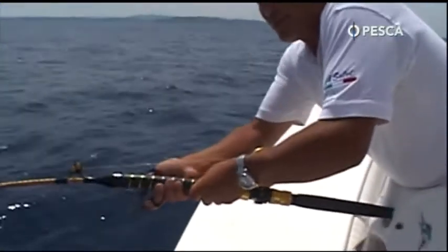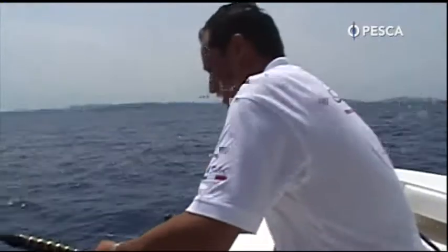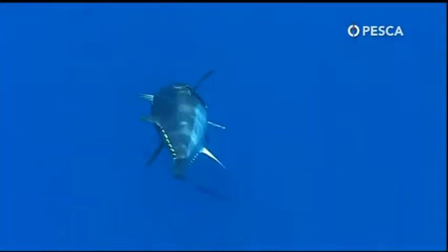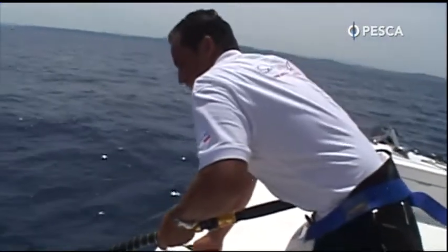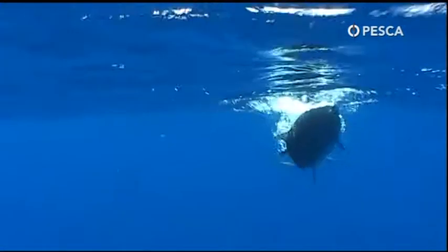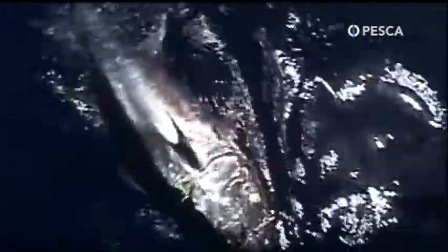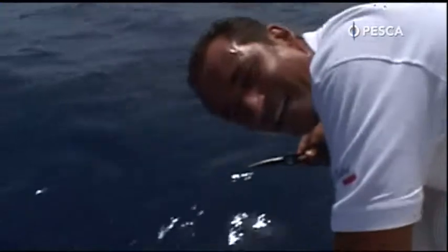Ho preparato già prima le forbici per fare il rilascio. Adesso le avvicineremo ancora di più. Ormai il pesce è stanco.